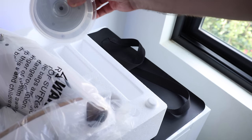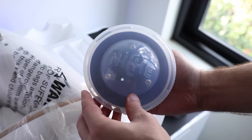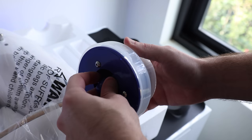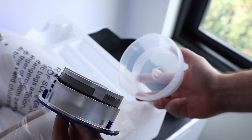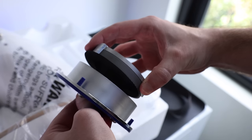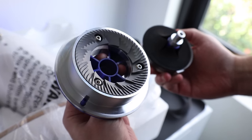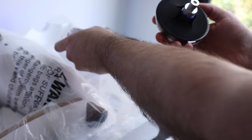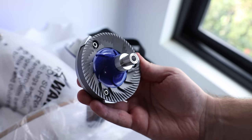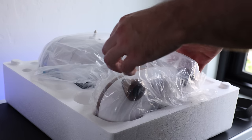Next up, let's take a look at the second set of burrs. This is the container that holds whichever burr set isn't installed in the machine — this one is the filter set. It fits nicely and cleanly, with a separator piece between the burrs to keep them from damaging each other. It's thoughtful — keeps your burrs from getting dusty sitting on the counter.